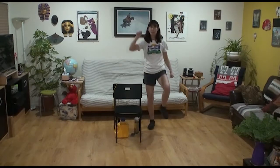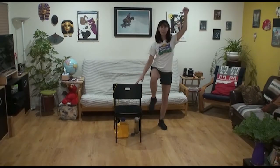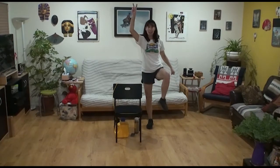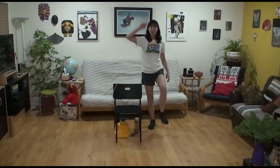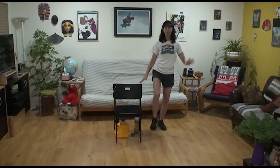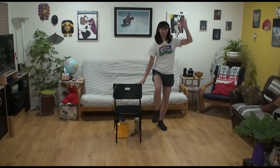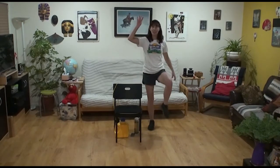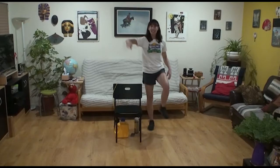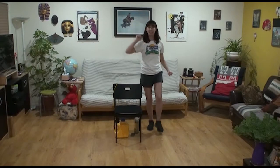Let's do one more single, single, double. Now double, double, four — we're going to get going. Four, three, two, one. Now double, four each side, four, three, two. Let's try eights with these knee lifts. Eight, seven, six, five, four, three, two. Four each side. Last set of eight with knee lifts. Woo! I felt that on my quadriceps, my hip flexors working hard. On a scale of one to ten, how are you doing with your breathing and heart rate? Can you talk? That's the talk test.